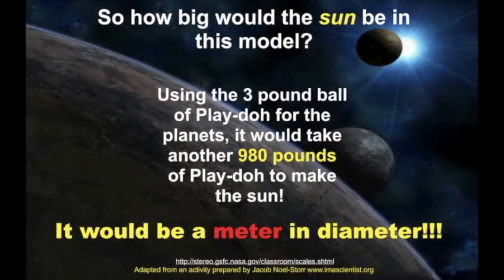So how big would the sun be on this model? If you started off with three pounds of Play-Doh for your planets, it would take 980 pounds of Play-Doh just to make the sun. It would be a meter in diameter.